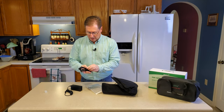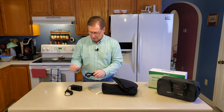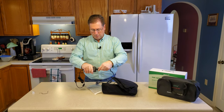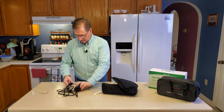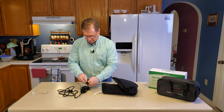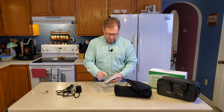Here's the plug — it's like a fairly standard plug that I've seen for laptop power supplies. It is grounded, which is great for safety. And here is the standard connector that you've seen on a lot of devices.